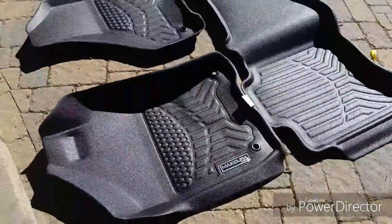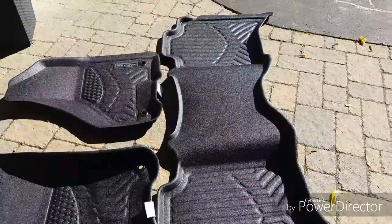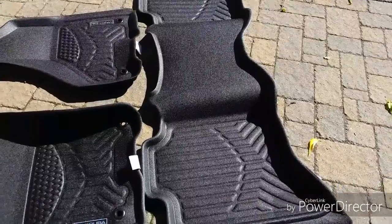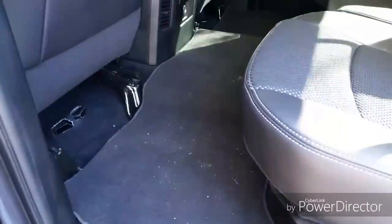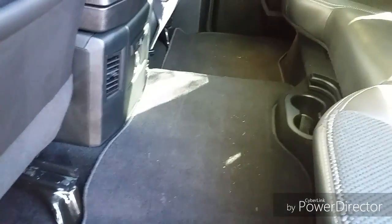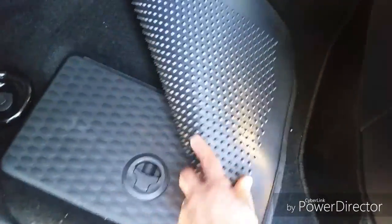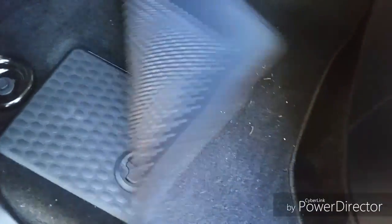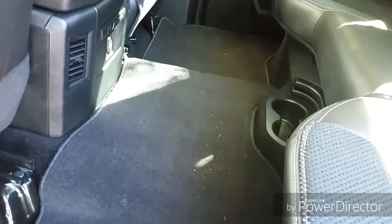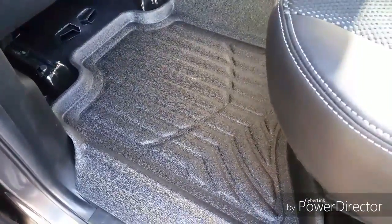Without further ado, here goes. We'll start by removing the factory floor mat in the back — it's pretty flimsy. Although I'm concerned that we won't have good access to the storage bins underneath the seats, I'll take that out and put the Max Dura liner in.